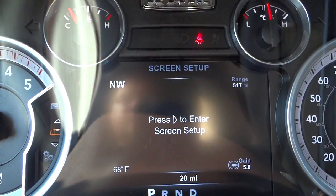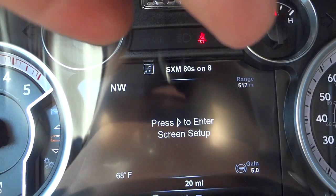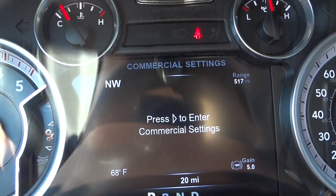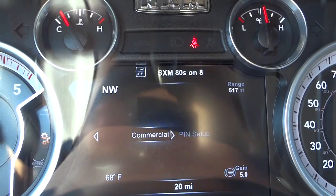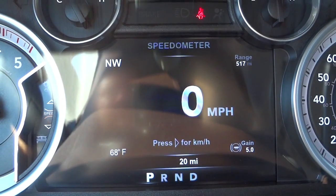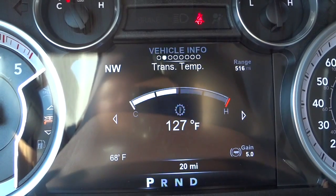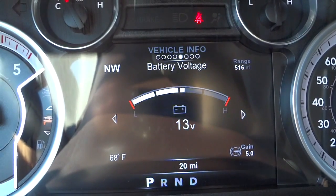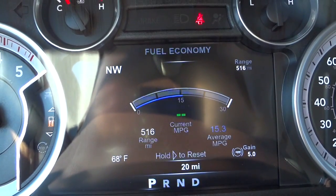There's a screen setup where you can adjust what's shown in the corners — right now the top right corner says 'northwest range.' You can adjust that information so you always have what you need there. There are also commercial settings with a PIN setup — I'm not sure what that does, so let me know in the comments. Speed is displayed, and there's your vehicle info page starting with tire pressure where you can push right to find different pressures and temperatures.